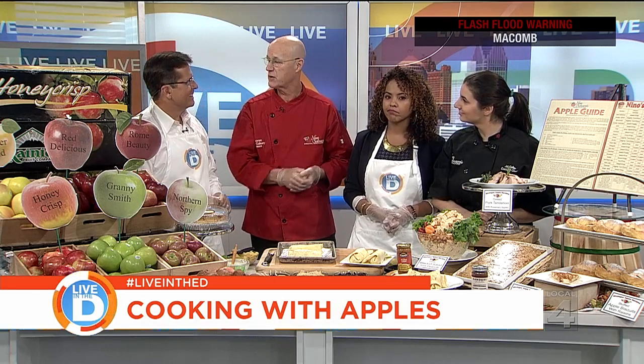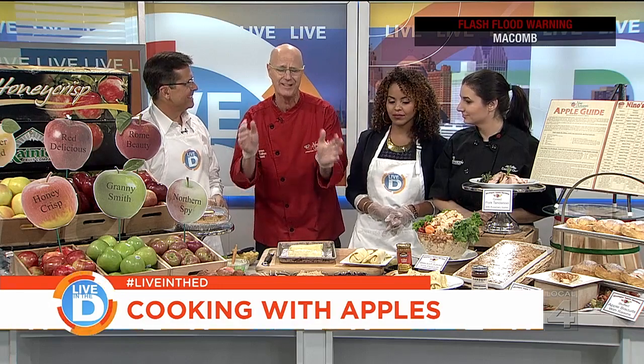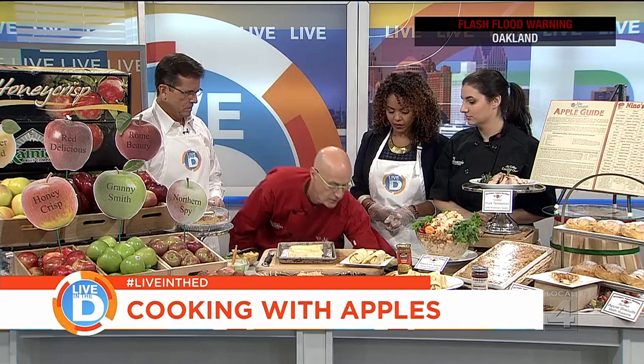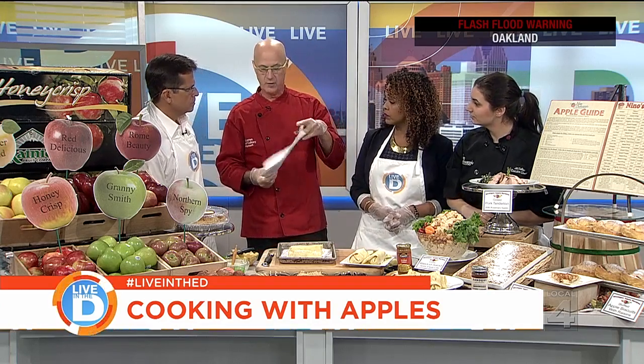So what about your locations? Three locations: Troy, St. Clair Shores, and Clinton Township out by the Partridge Creek Mall. We'd love to see all you guys. We've got plenty of apples, tons of apples right now in so many varieties. And we have our apple guide, which allows you to see all the different kinds of apples that we have and what they're all used for. Recipes on the back — can't go wrong.